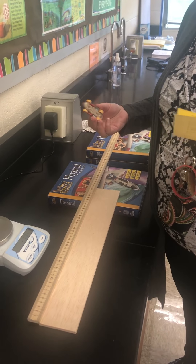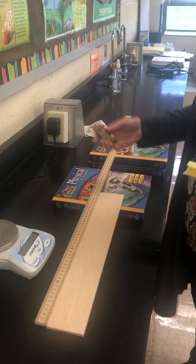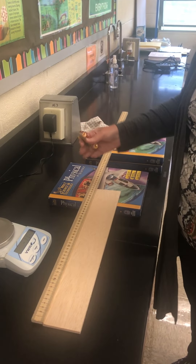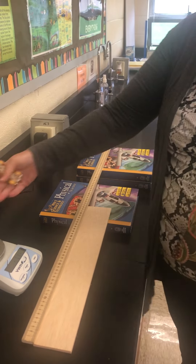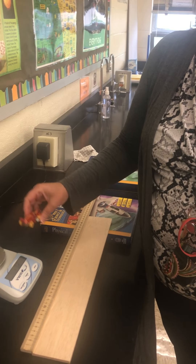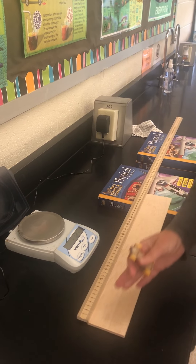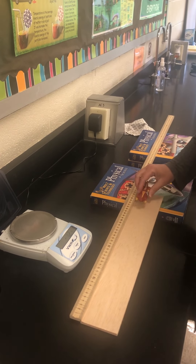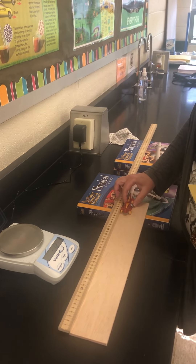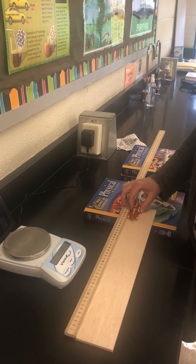Today we're going to be doing the velocity and acceleration lab activity. I've set up an incline and a Hot Wheels car and I've measured with a meter stick. The mass of the Hot Wheels car is 29.2 grams. The measured length of the incline is 38 centimeters from where the car is going to be starting to where I'm going to stop it at the bottom.